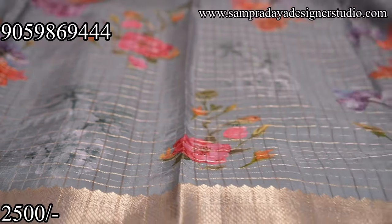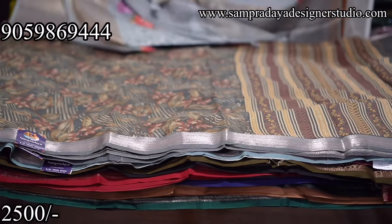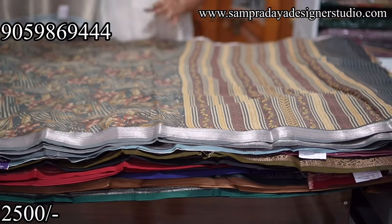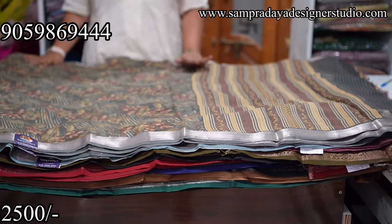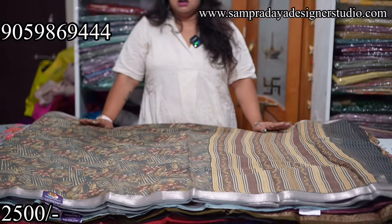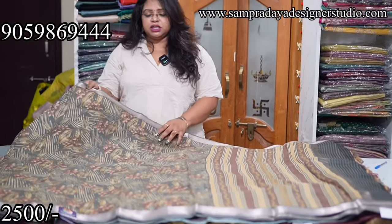Take a screenshot like this and send it to us on Sampradaya Designer Studio. It's ₹2,500 with free shipping all over India. The tag price is ₹3,950 — you can go with that and check it out on the website. Flat ₹3,950 tag price, ₹2,500 offer price.